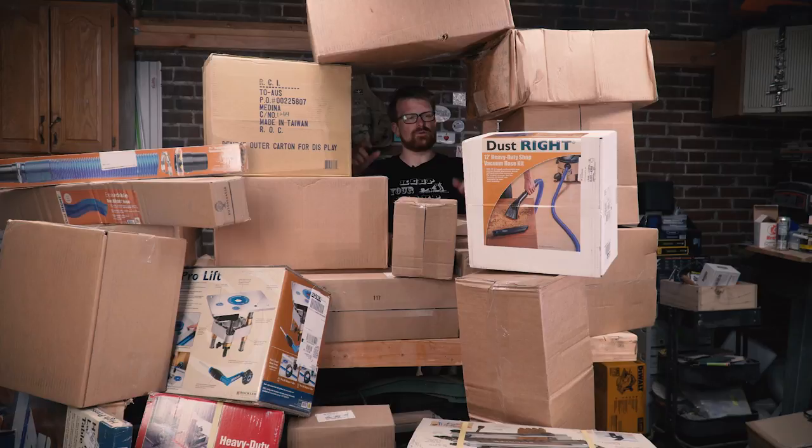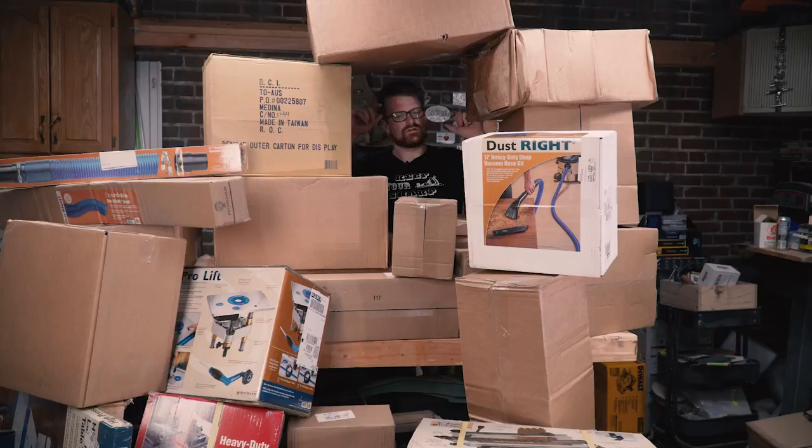Well, I think they sent me a little bit more than that. So let's check out what's in these boxes. First off, we'll get some of the stuff out of the way that you already kind of know what it is. I've got the Rockler dovetail jig, some of their hoses, and the whole router pro lift set up in there, which is awesome. I do want to work with all that, but I want to get to all these boxes that I don't know what's in them. This video is probably going to have quite a few jump cuts — there's just a lot to get through here. Come along for the ride.